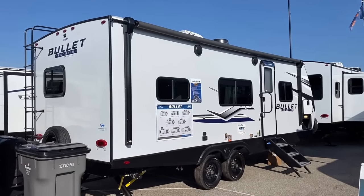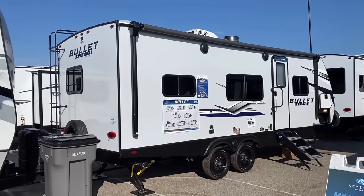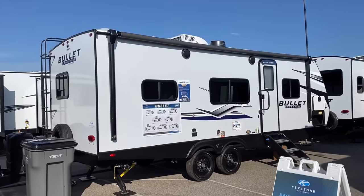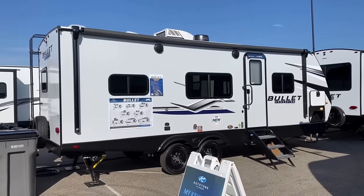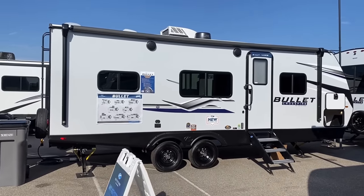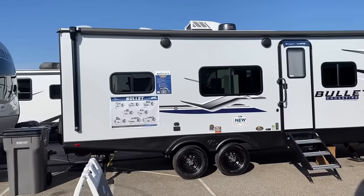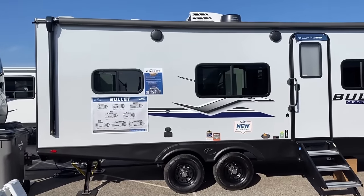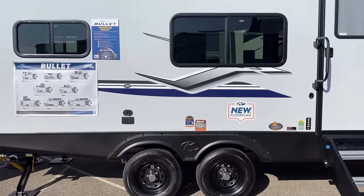Back over on the camp side of the RV — the underbelly is enclosed and forced-air heated. But I'm keying into the fact that is a huge power awning, and with no slides on the camp side, you've got some serious patio coverage space, not to mention respectable campsite window coverage straight across from your seating and one up in the bedroom.